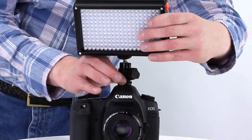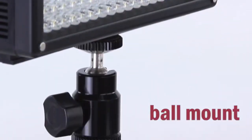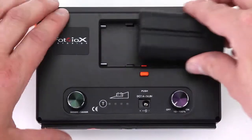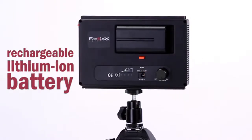The 209 lights are easy to mount onto your camera's accessory port with the included versatile ball mount. The 209 lights are also stackable — you can add more lights for extra power. The LED 209 includes a rechargeable lithium-ion NPF style battery.